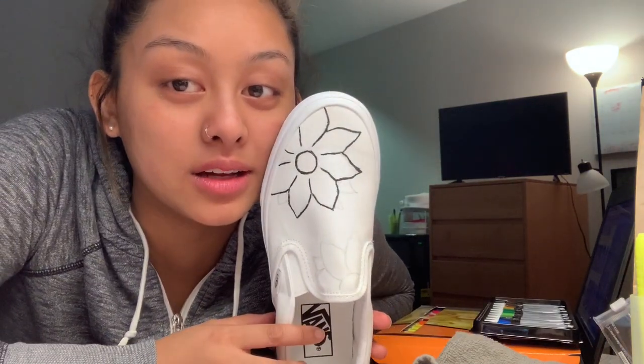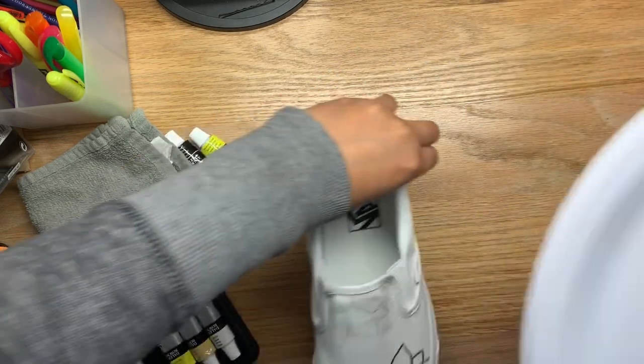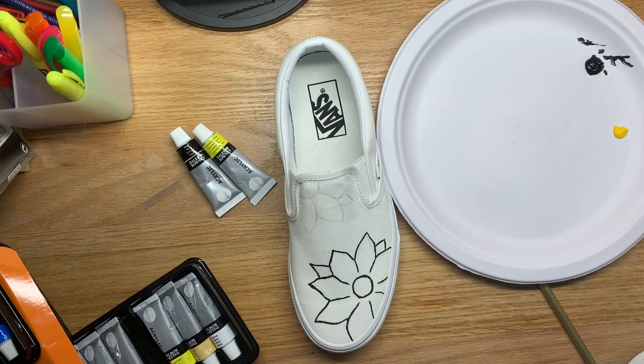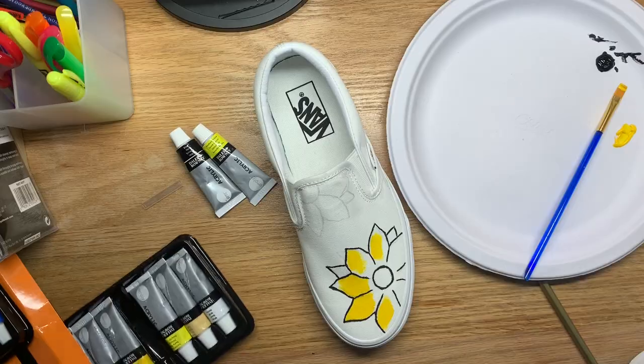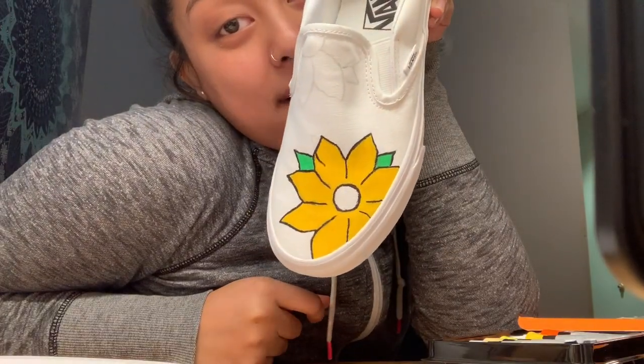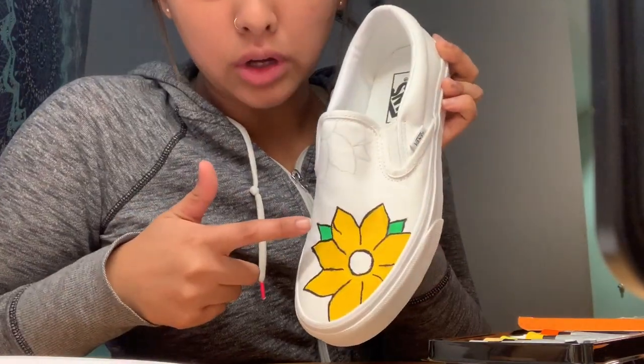I finished the flower outline so now I have to do the leaves and the yellow, but it looks kind of good. Okay, it's time to start painting the next part — that one area looks a little bit weird but it's okay. This just looks like a regular flower right now but I have to add the lines and details. I kind of like how it's turning out. I'm thinking I should go a little darker with the green because it's a bit light, and I'm gonna start adding the lines.